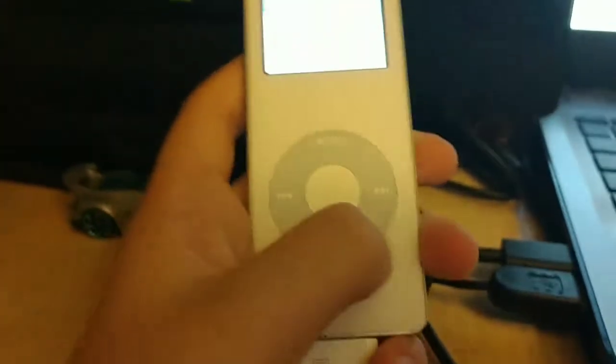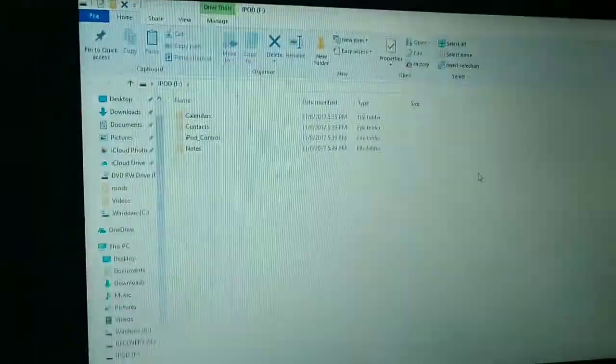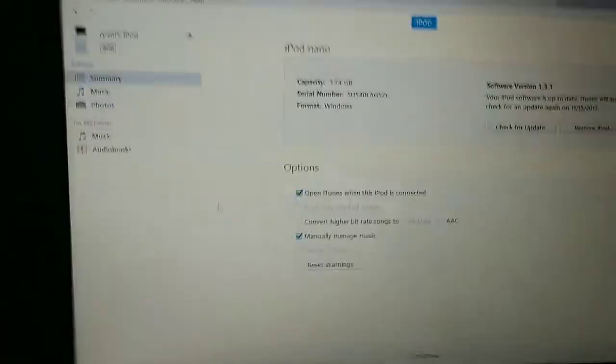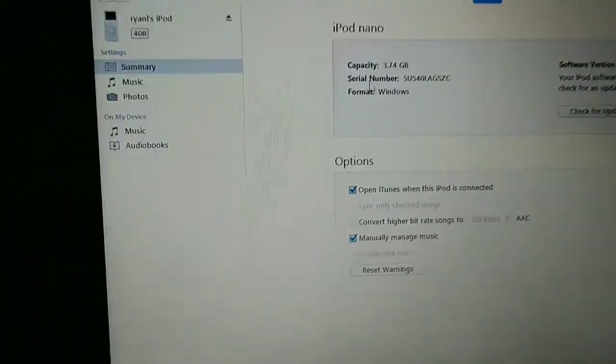It's very slim considering this came out in 2005 — this thing is one month older than me. I guess I'm just gonna put my music on it. It says do not disconnect. It's literally just been 10 seconds and it already did this, so I'm gonna click continue, get started. Look at this — iPod Nano, 3.74GB.